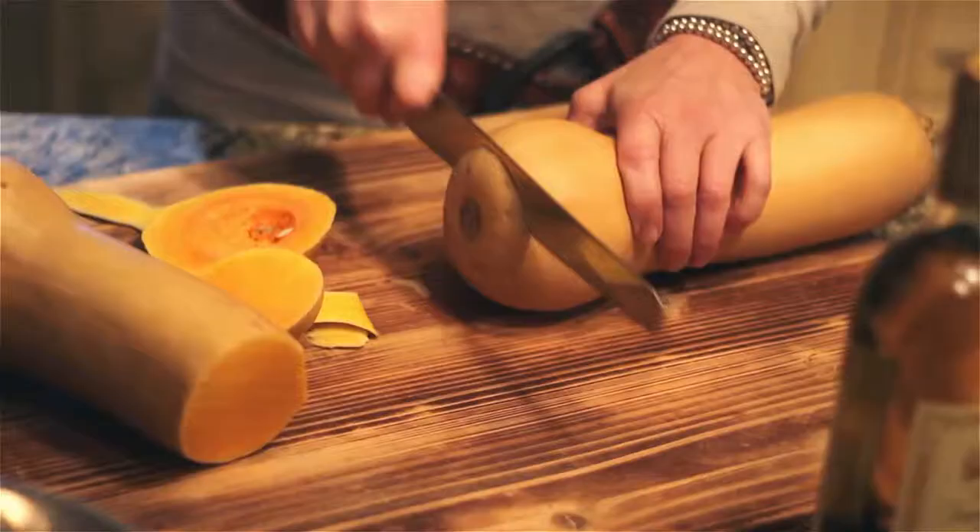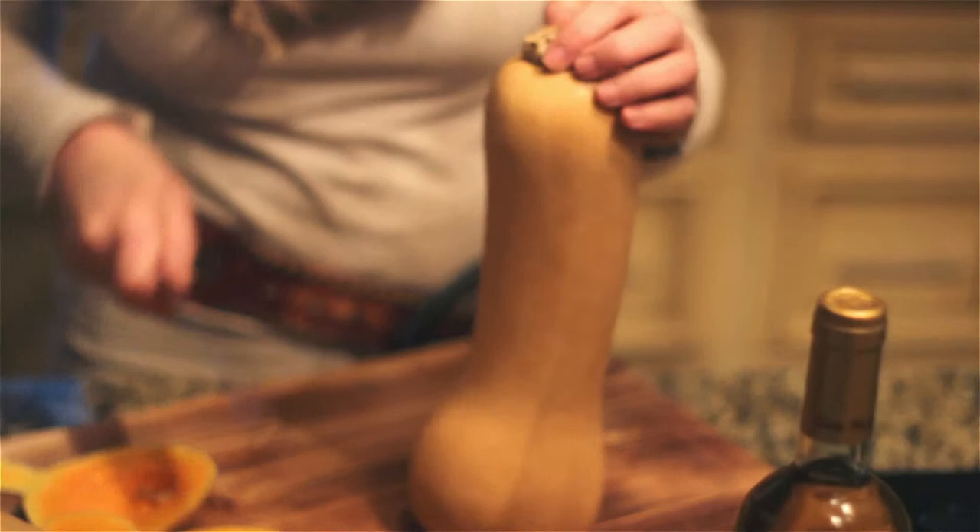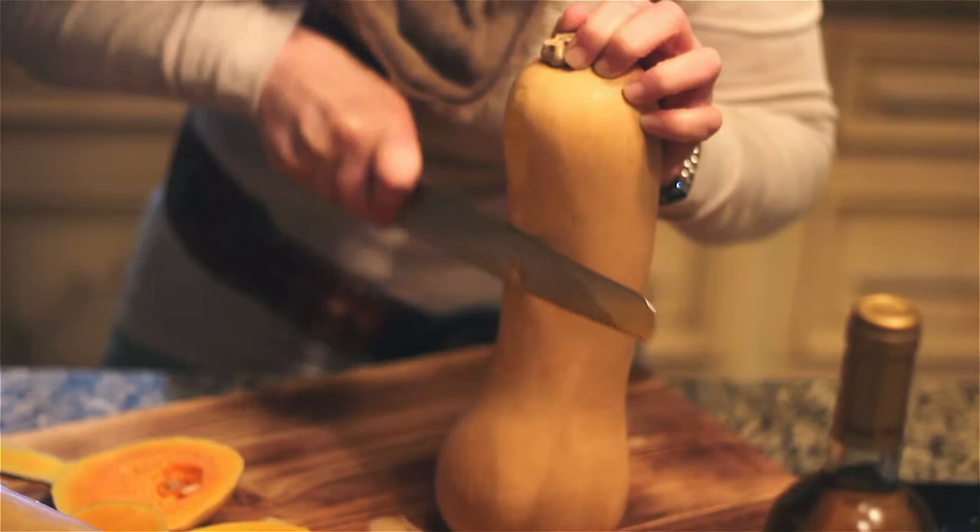The first thing you need to do is cut the butternut squash into chunks. I cut the bottom off so you can stand it up on end, then slice down the sides to remove the skin, cut it in half, scoop out the seeds, and cut it into chunks. It doesn't matter what size — they're all going to be roasted anyway, so a couple-inch square cubes is fine.